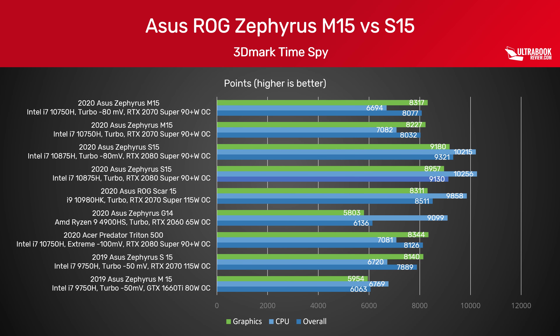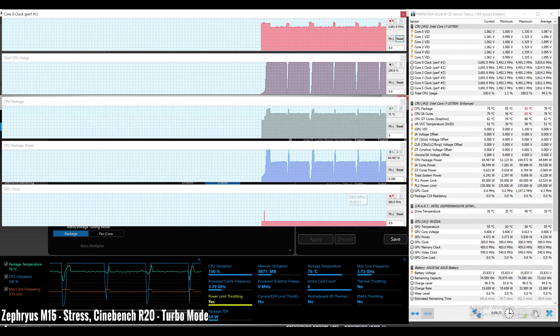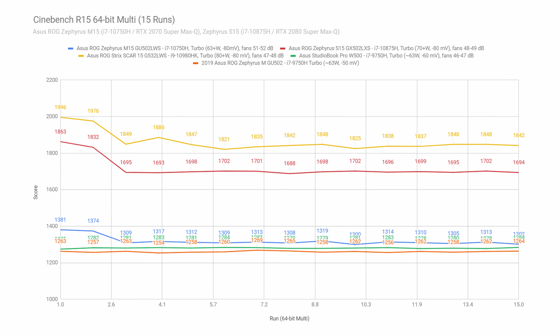All these notebooks provide consistent performance in longer-duration loads but with high CPU power settings. The 8-core on the S15 stabilizes at 70-plus watts of power in our multi-loop Cinebench test, with the 6-core on the M15 stabilizing at 63-plus watts. Both CPUs run within 10% of their maximum turbo potential — they would require 100-plus watts of sustained power to reach that potential, which is just not possible within this form factor. Undervolting helps somewhat, especially on the 8-core S15 implementation, and while that's locked in Windows with apps such as XTU or ThrottleStop, there is an undervolting option included in BIOS.